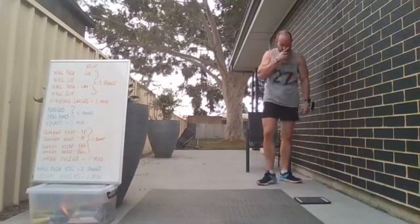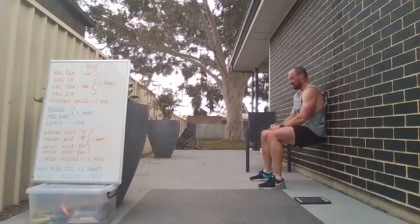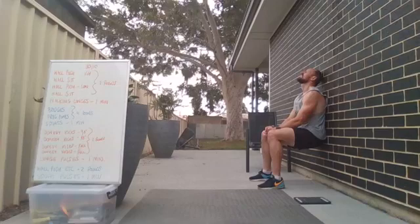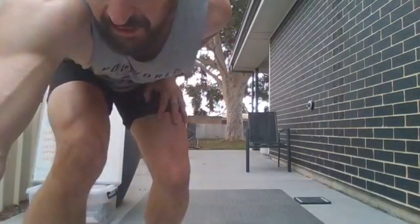Back to the wall sit — lining through it now, getting towards the end. Five seconds — three, two, one, and go. Holding — five seconds. Low wall push coming up — three, two, one, and go — great work everyone, keep it going, strong to the end!